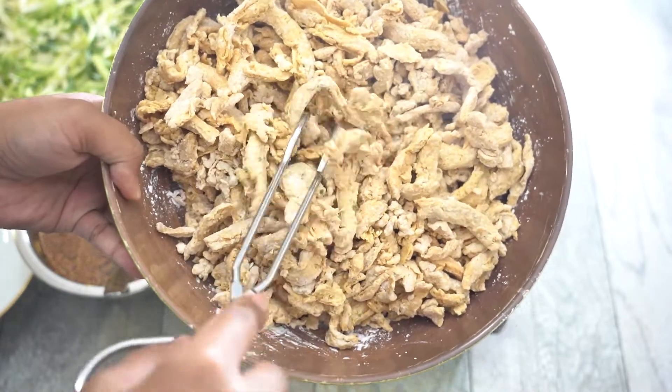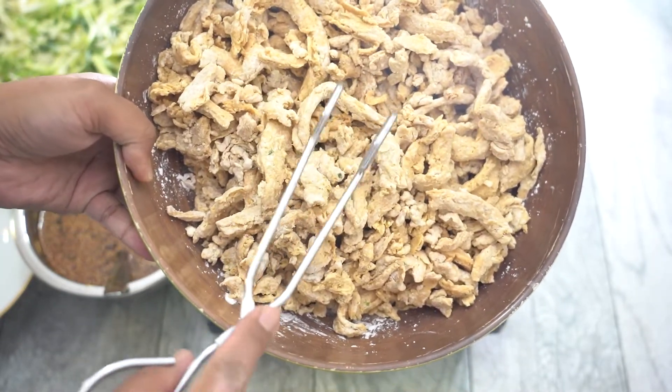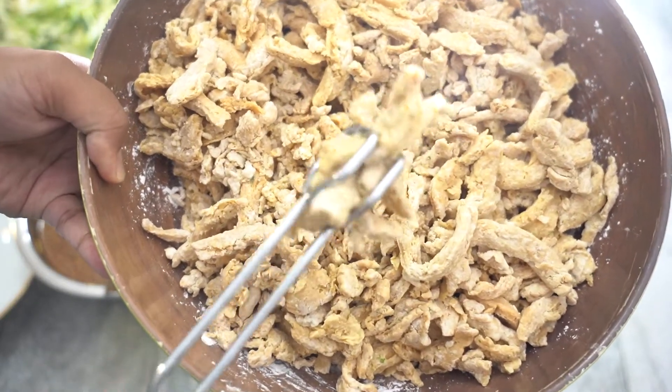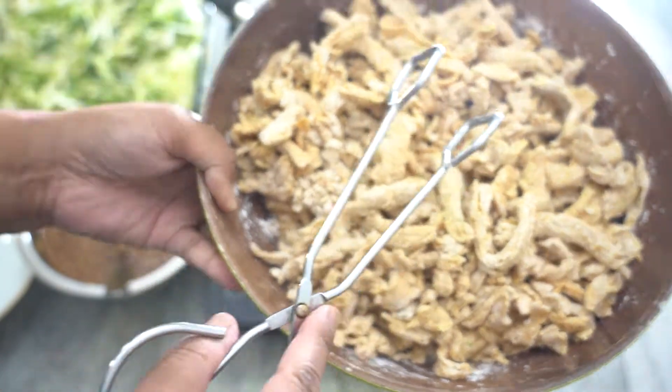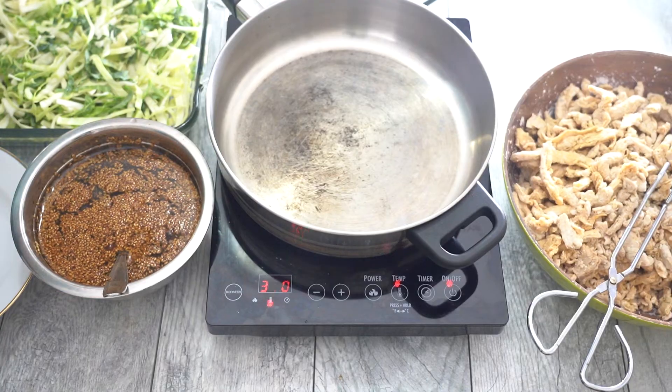I have already drained the vegetable broth out of the bowl. You want to make sure that you squeeze out any extra liquid from the soy curls and strain it — this is very important, please don't skip that step. I've tossed the soy curls in cornstarch so that it's ready for pan frying, and this will help it get nice and crispy.